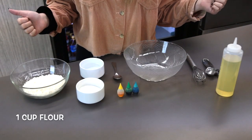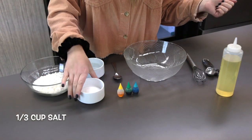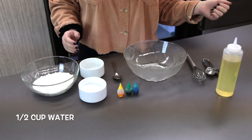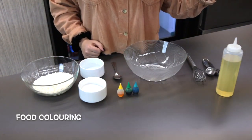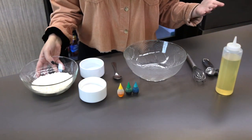Okay, so let's take a look at our ingredients. Here we have one cup of flour, we have a third a cup of salt, we have half a cup of water, we have food coloring, and we have some vegetable oil. That's all you're going to need.